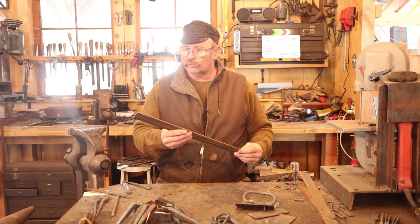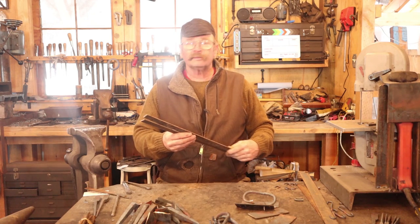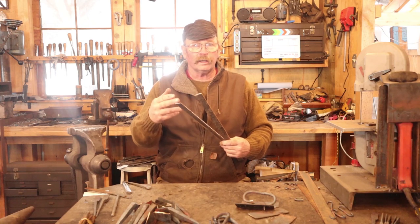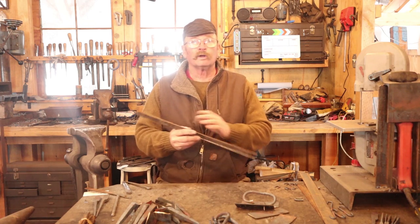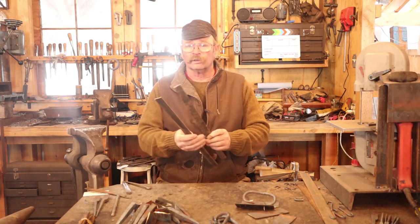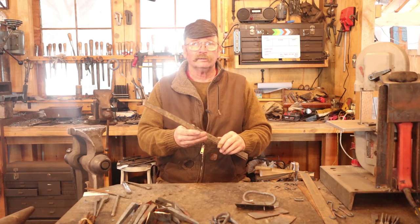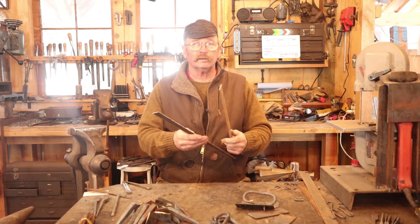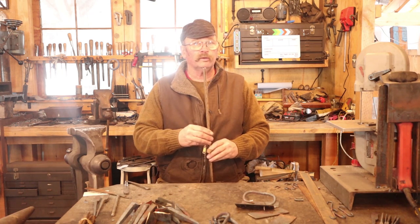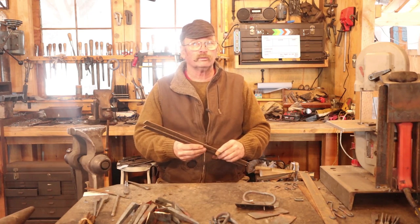For this set of hinges, I start with eighth-inch by one-inch flat mild steel bar and cut these 20 inches long. This allows me to make one half of the hinge on one end, one half of the hinge on the other, then cut them apart and take care of the joint. This way I can hold them in my hand as I work them, which is a little more convenient. For those using metric, that's about 3 millimeters by 25 millimeters, roughly 51 centimeters long. Because the tool chest needs two hinges, I need two bars. Let's go get these hot and start working on our Dutch tool chest hinges.